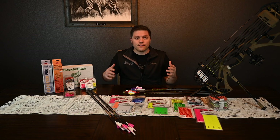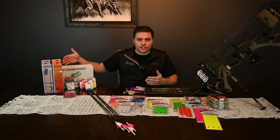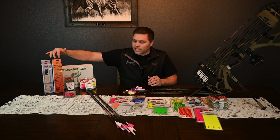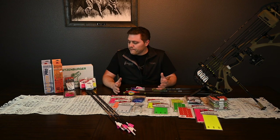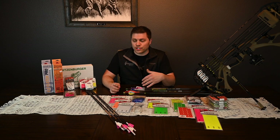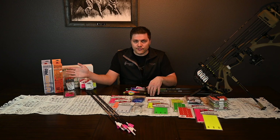Let's dive in and talk about vanes. These are the jigs we really like at Straight Six Archery. We've got the Arizona Easy Fletch — they're incredibly simple, easy to use. Most of the time when we're fletching arrows for the shelf or a quick fix at the range, we go to the Easy Fletch. It does all three vanes at the exact same time.